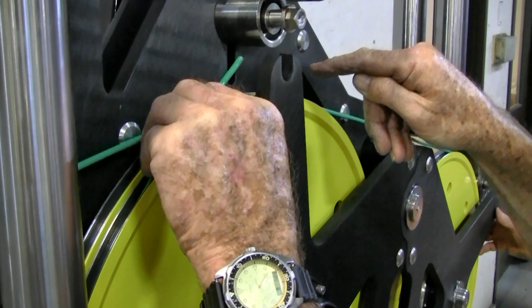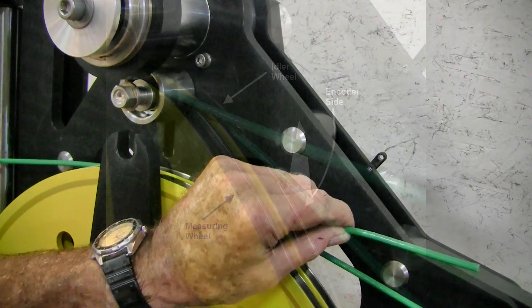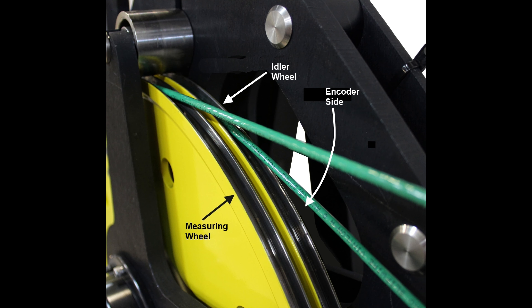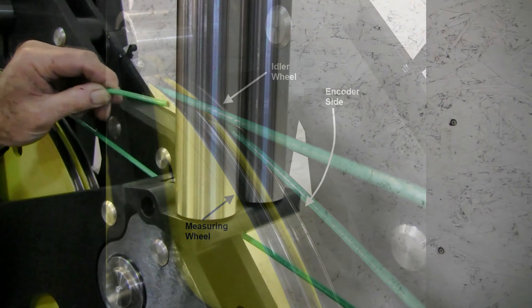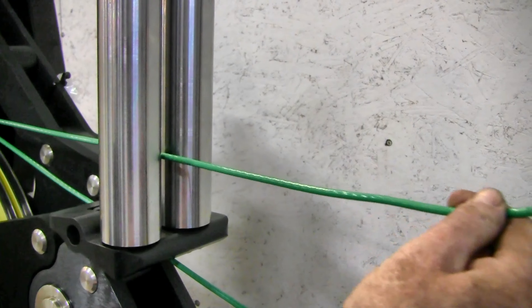Run the wire up over the top of the wheel and under the upper keeper roller. When properly threaded, this is how the wire should look on the wheels. The wire then exits the unit between the second set of guide rollers.